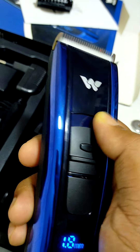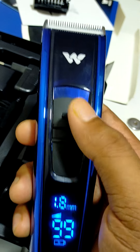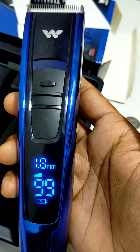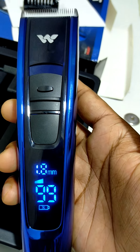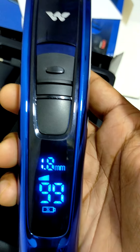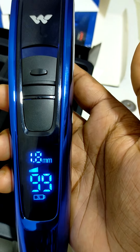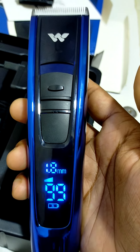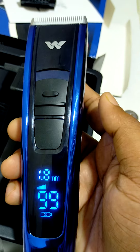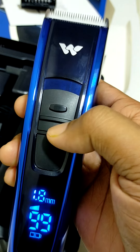আমি এই ভিডিওটা শট করতে চাচ্ছি, এটা হলো এজি, এটা আমি এখন চালাচ্ছি, এটা এক্সপার্শন চালাচ্ছি। This is the point that the beam is also high.